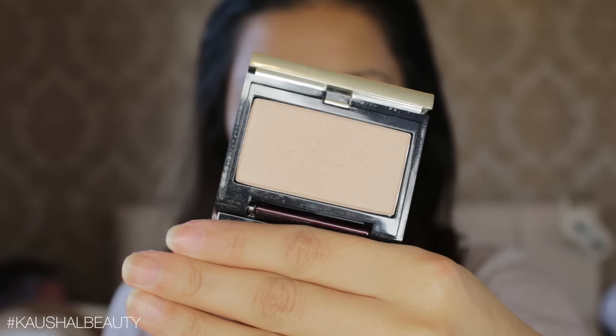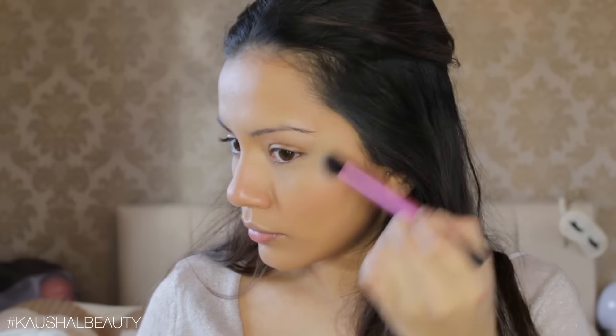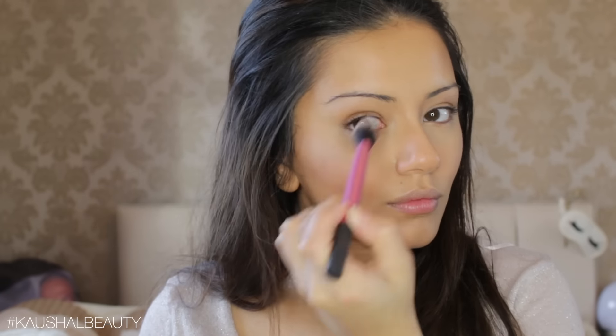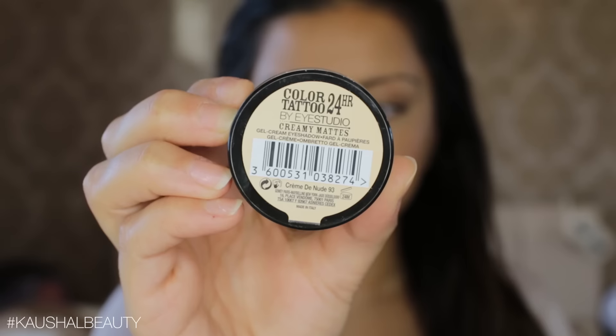And because Deepika did have a glow to her skin, I'm going in with the Kevin Aucoin Celestial Powder and putting that onto the usual areas I like to highlight — the tops of my cheeks, slightly bringing that up into my temples and eyebrows, and then also slightly above my eyebrows, on my chin, and the bridge of my nose.